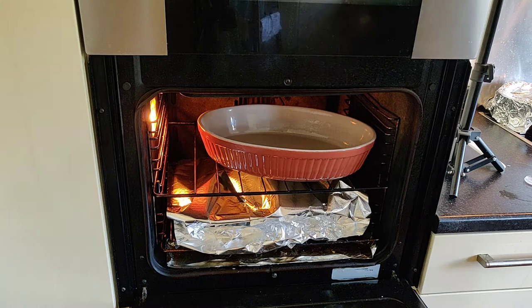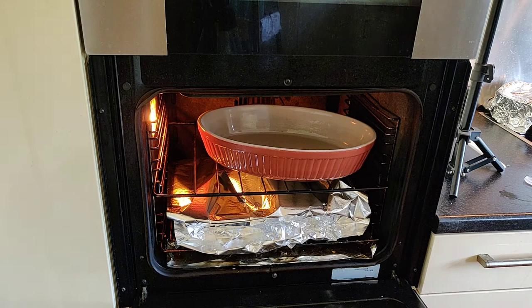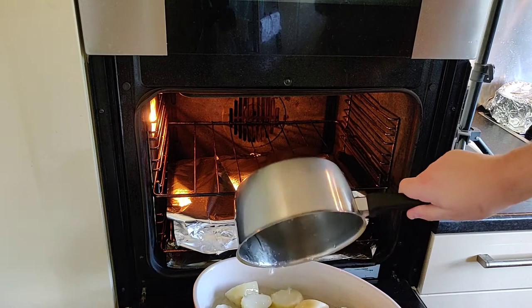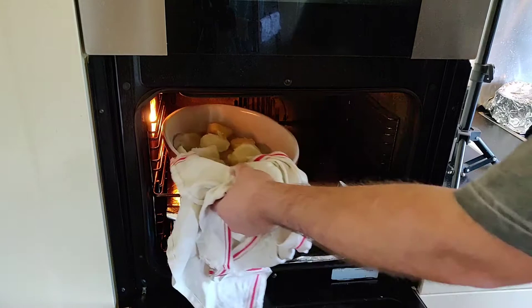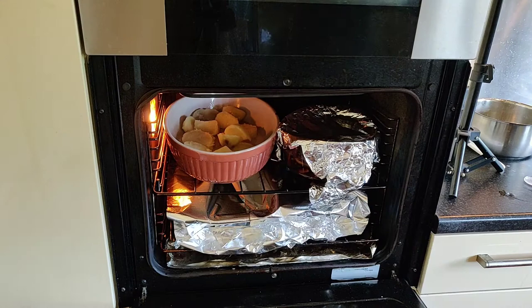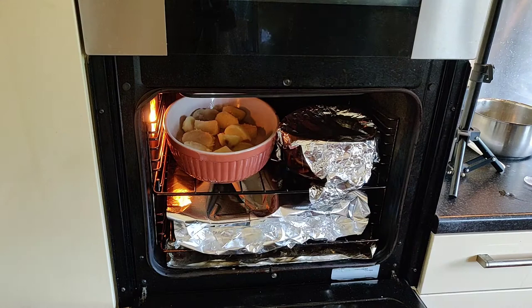I've actually put the pork wrapped up in foil because I want to keep it moist. Our spuds are ready to go in and these should take about 45 minutes. Our cabbage is going to go in as well. It's going to be 45 minutes and it'll be ready. It's quarter to seven and I started at ten past four.